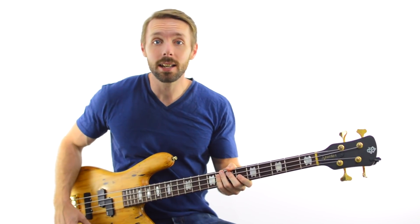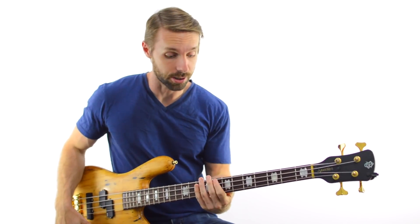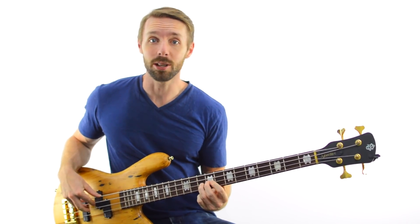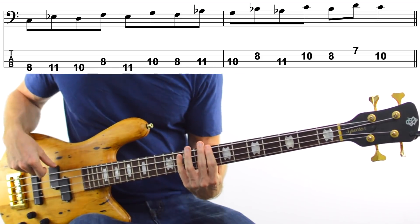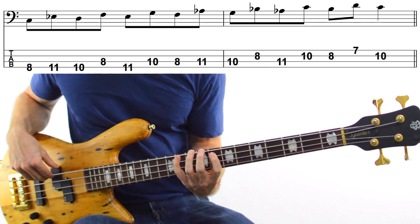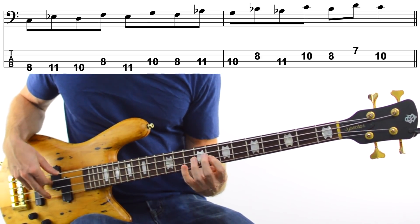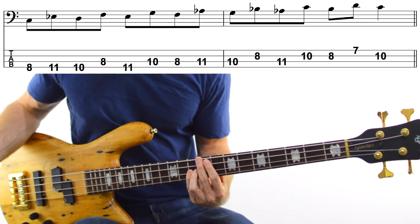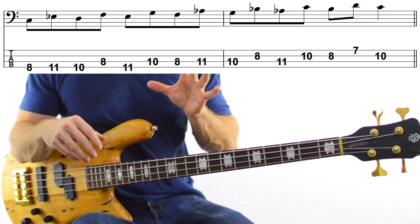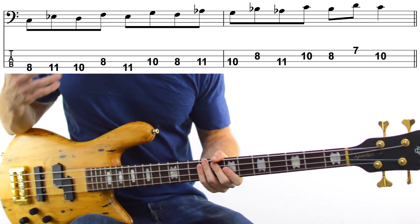You may have seen this exercise with your regular scales where you play everything in thirds. So say you're playing a C minor scale in thirds — you'd start here, skip one note, then go back to the one you skipped, and just keep doing that until you've gone through the whole scale. We're going to use the exact same idea, but instead of using a regular scale with 7 notes, we're going to use a 5-note scale, the pentatonic scale.